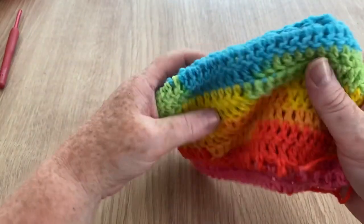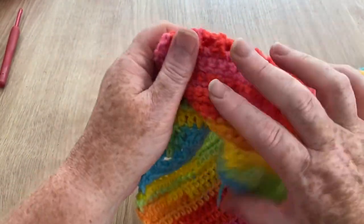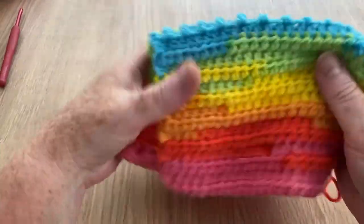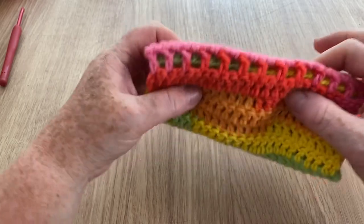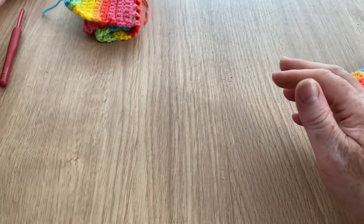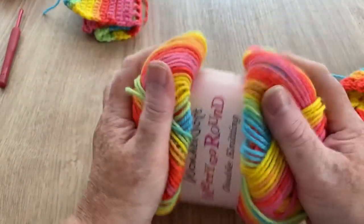It is absolutely gorgeous and soft — you could use this for anything. If you're making bags, because of the bright vibrant colours it would be great. Any children's projects, any baby's projects, they would be absolutely lovely. It is absolutely the softest, squishiest yarn.